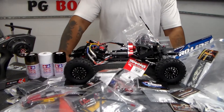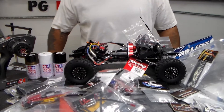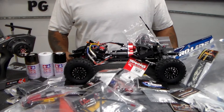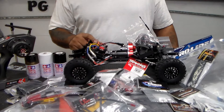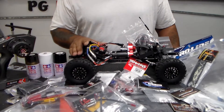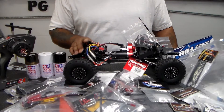What's up everybody, welcome back to the channel. Appreciate everybody, thanks for joining us today. What I'm going to be talking about is my crawler build — this is mostly Injora parts but it's an SCX10 build.